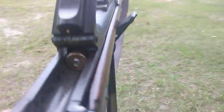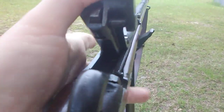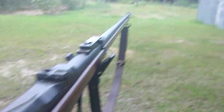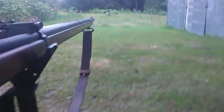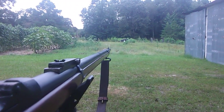You slide in your cartridge, and typically if you're just gonna carry it you put it on half cock. Since I'm about to shoot it I'll just leave it on full cock. This is gonna kick — I know it's gonna kick.